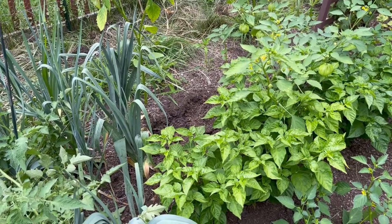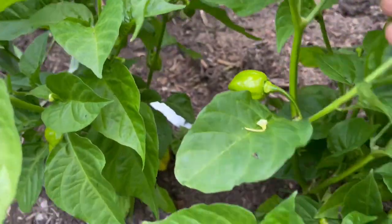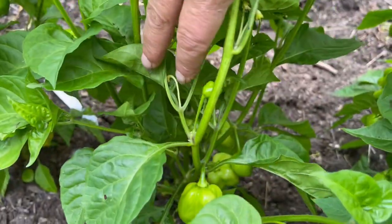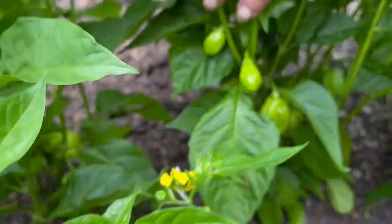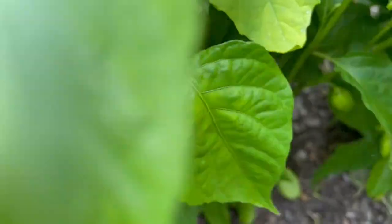Most of my peppers just did not do well this year, and then there are these habaneros — oh my goodness. There are just tons of them, tons of them. So these habaneros are doing great; Lib's gonna get exactly what he wanted out of them this year.